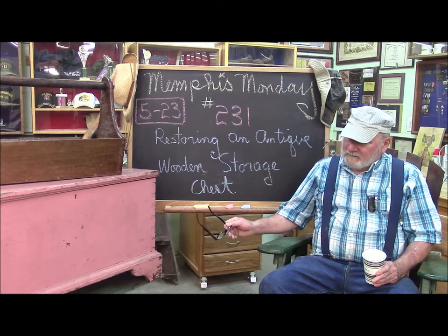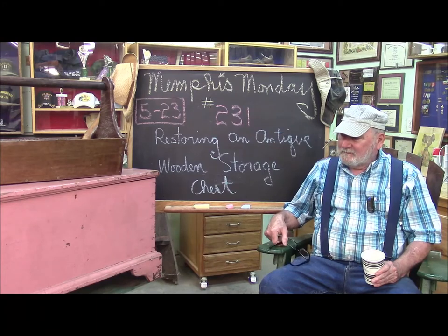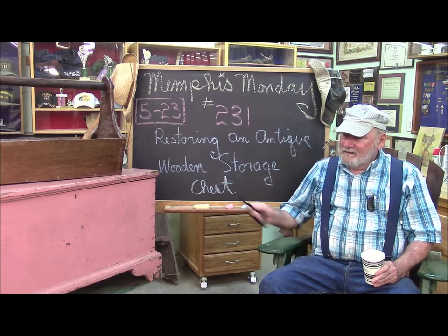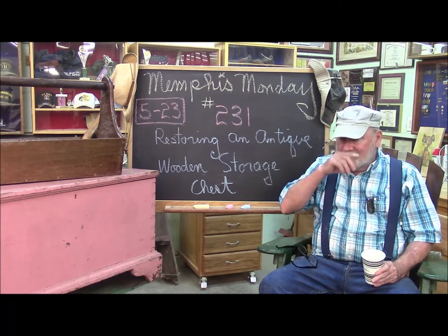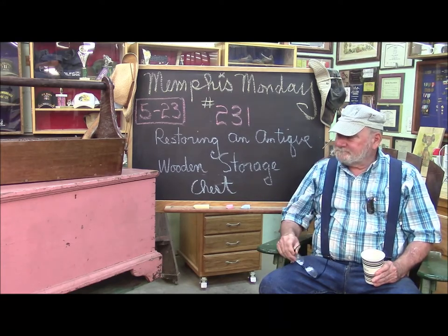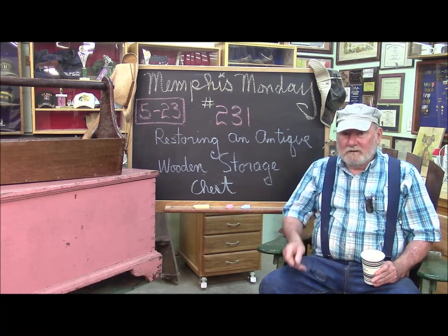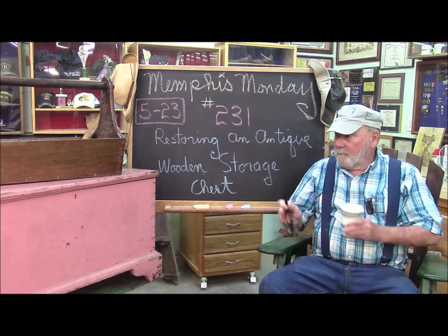Today we're going to restore this old wooden storage chest. I don't know a whole lot about it except it appears to be pretty old. I got a friend who works in a recycling place and this came through and he rescued it. He's rescued other projects for me — that old green military desk we did, the banker's chair he rescued and I fixed up. Now we've got this old chest. We're going to assess it, come up with a plan and execute. But we're not going to get any executing done unless we knock off that chit chat and get to work.